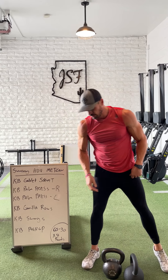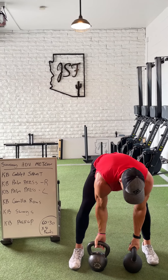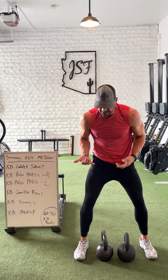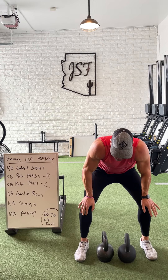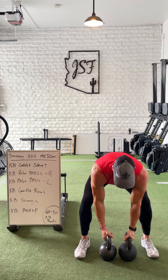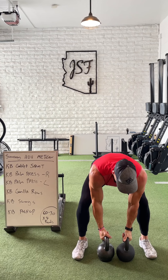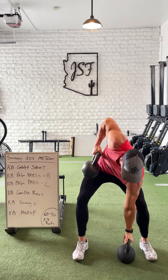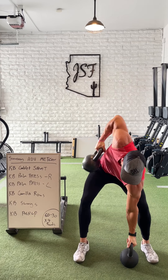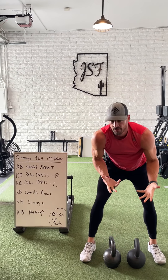From there, the kettlebell gorilla rows. I set them up just inside my foot stance — almost like a semi-squat hip hinge, almost like that shortstop stance. I go a little bit deeper depending on the range of motion. We're going to alternate these for 60 seconds. I'm going to hold one in place, full row, and just take one and replace one — whatever speed you can handle for the full minute.